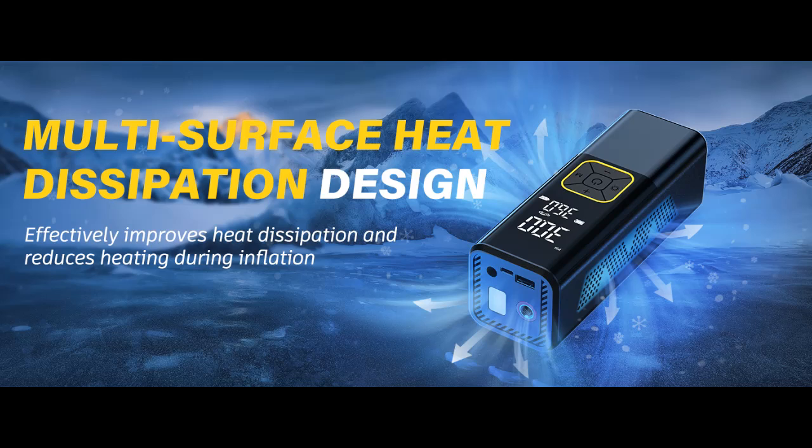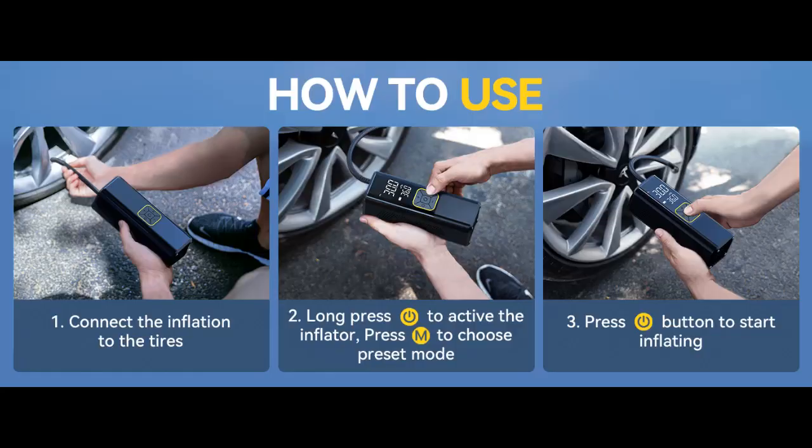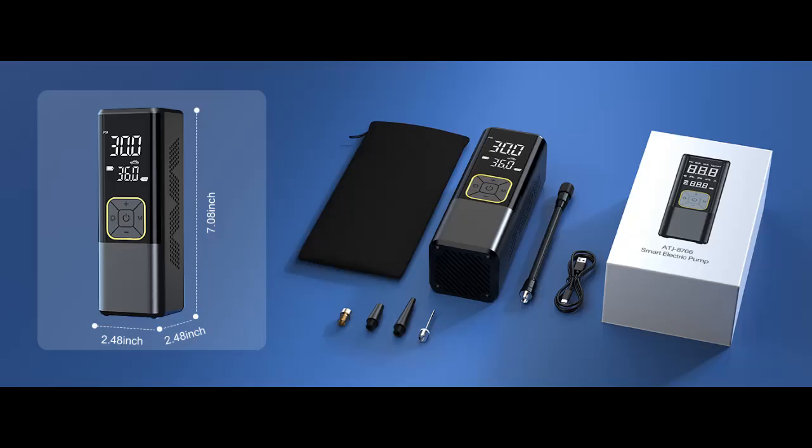Large Battery Capacity. Powered by a 20,000 mAh high-capacity battery, when this portable air compressor is fully charged, the battery can provide 25 minutes of power to the pump, allowing you to inflate 4 tires of size 195-65-R15 from 0 to 36 PSI.